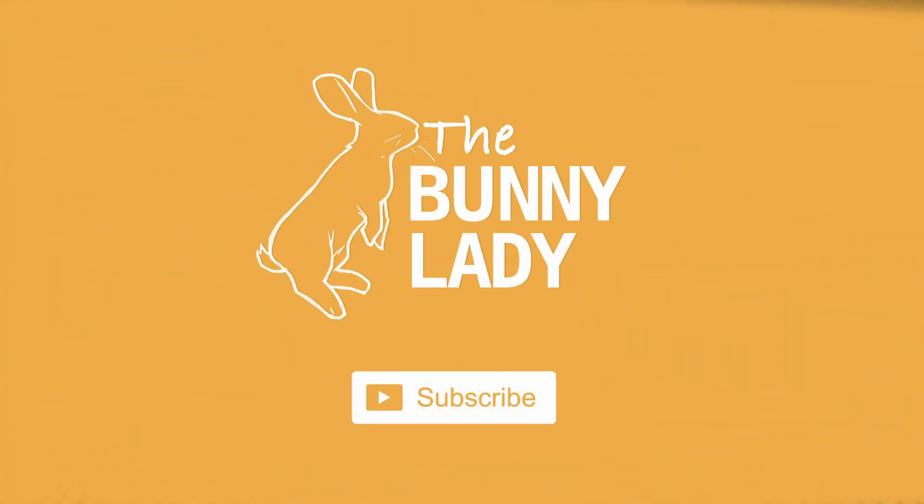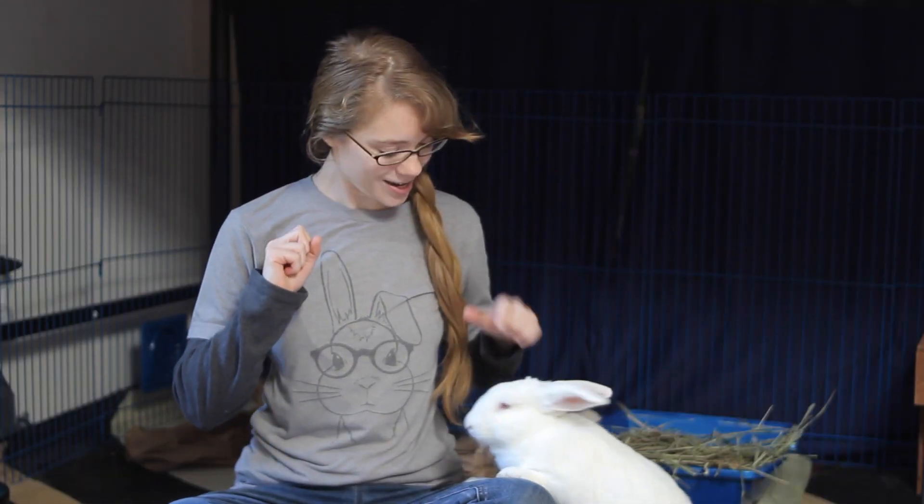If you're new to our channel, welcome. We give tips and tricks for how to make sure you have a happy and healthy bunny in your home. So if that's the kind of thing that you're interested in, go ahead and hit that subscription button and the notification bell next to it so that you never miss any of our weekly videos.